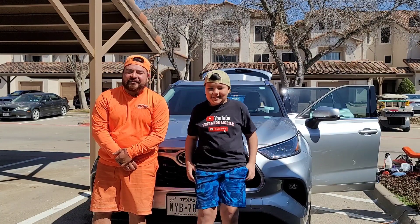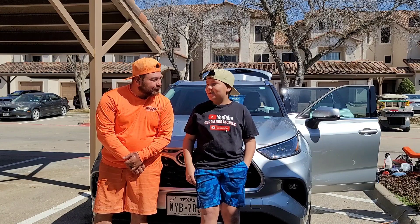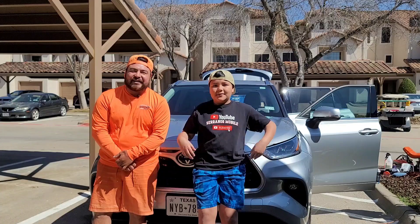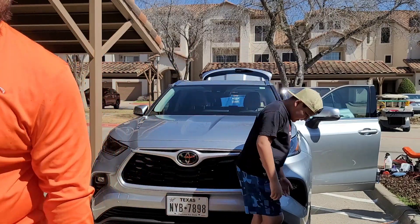Anyways, you guys have a blessed day. Any last words from you? All right — you guys take care and we'll see you guys on the next video. Spring break. Bye!